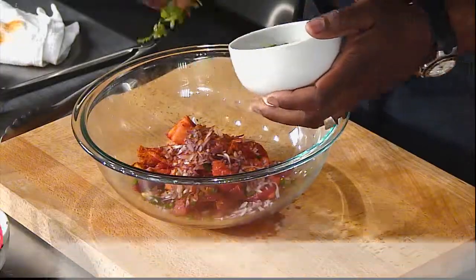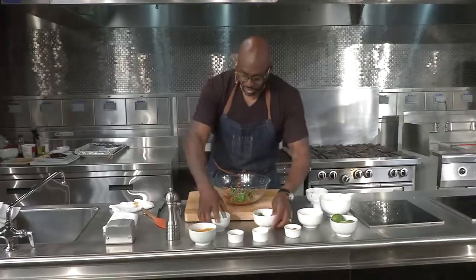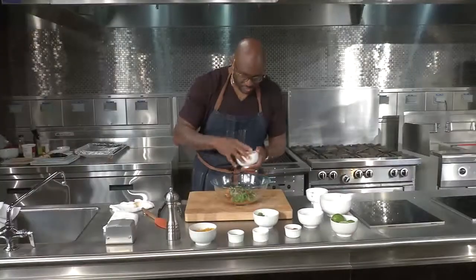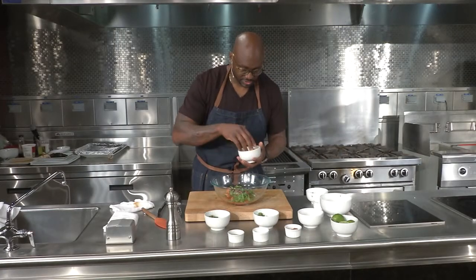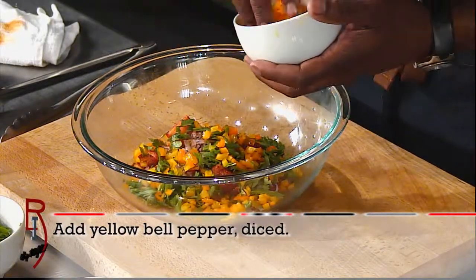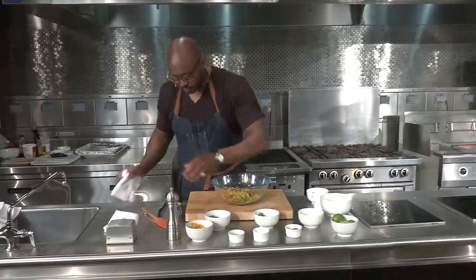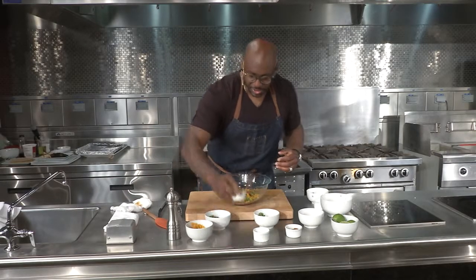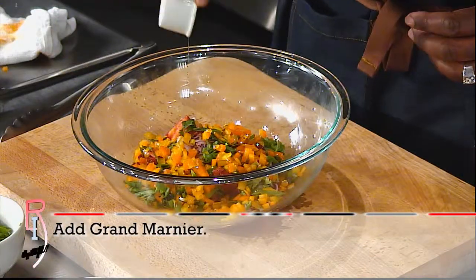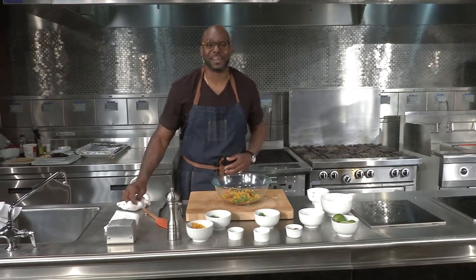Then we'll add in a little fresh cilantro. I love cilantro, so we're going to add a little bit more. A little green onion — green onion is going to give really, really nice color to this, and it's going to give it a nice crunch. And speaking of crunch, we're going to put in a lot of our yellow bell pepper. Then we'll add in our Grand Marnier. What does the Grand Marnier do, you ask? It adds a whole lot of flavor, and that's all you need to know.